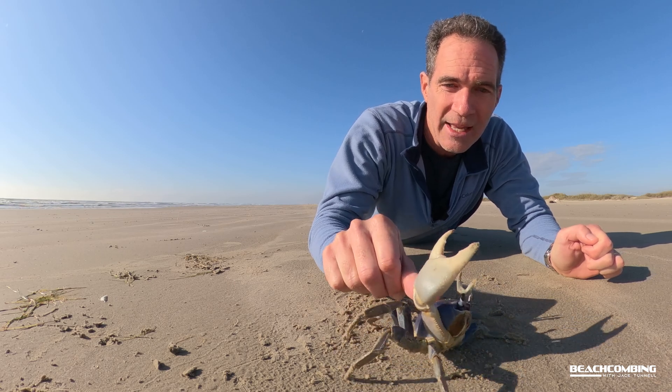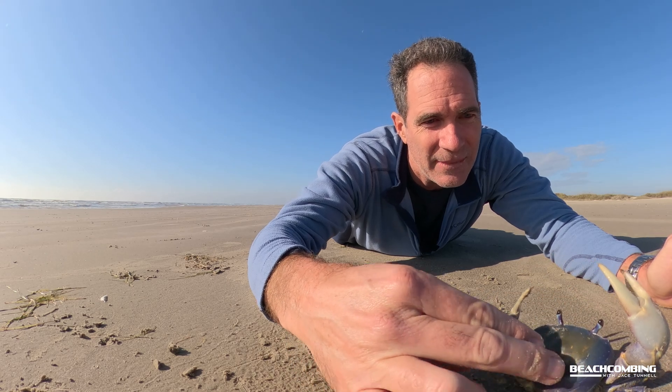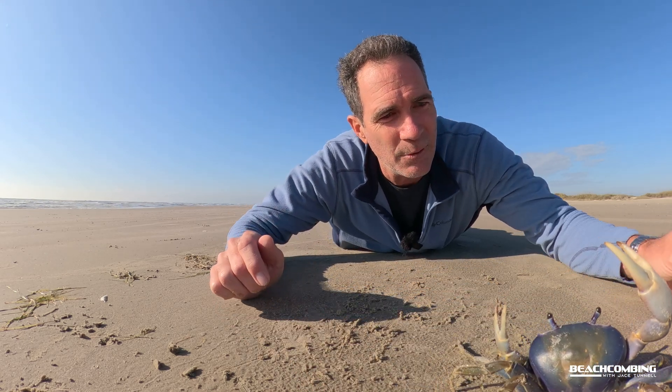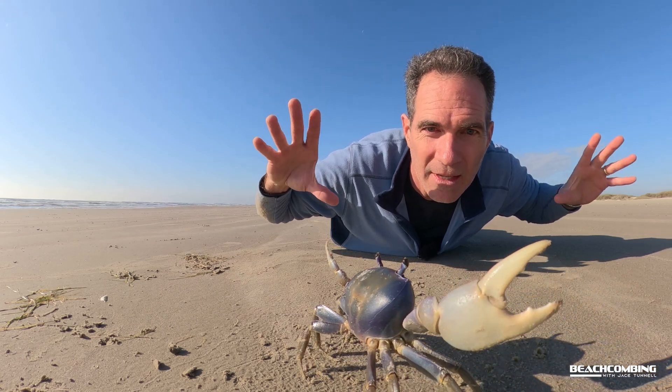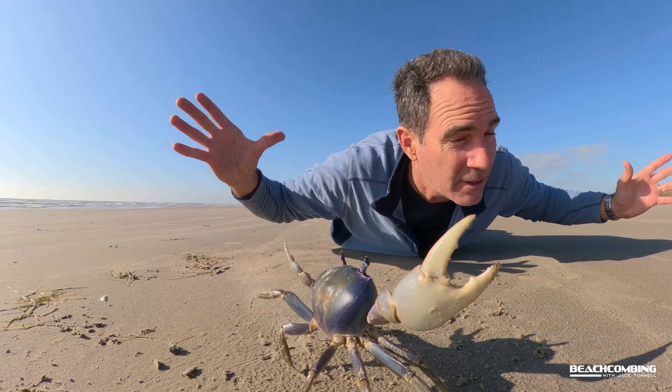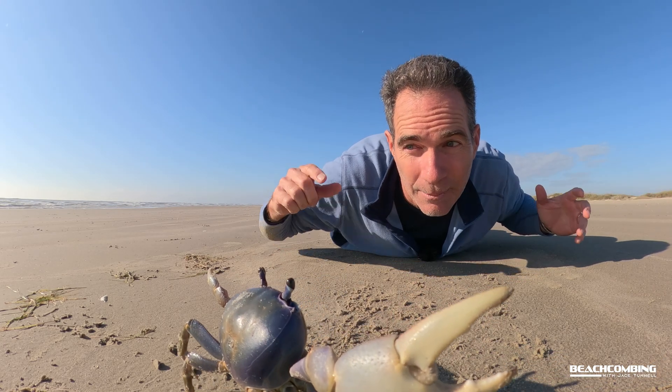Normally I say don't mess with wildlife — I'm just trying to educate y'all on what this thing is about. Look at that defense mechanism: they have their claws up like this to make themselves look big, but they can actually have a pretty good bite too. Alright, we'll let this guy go — see you next time.